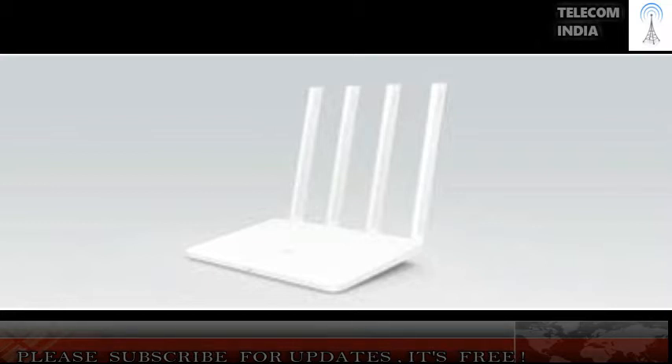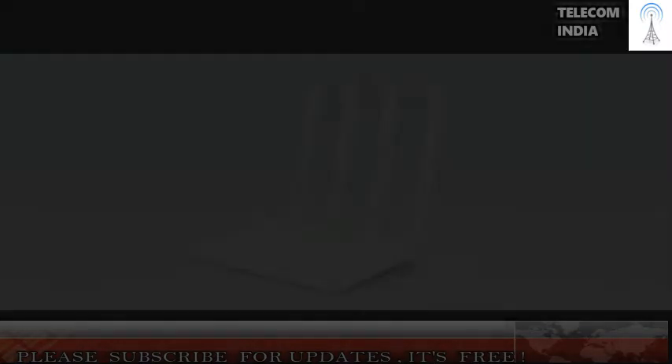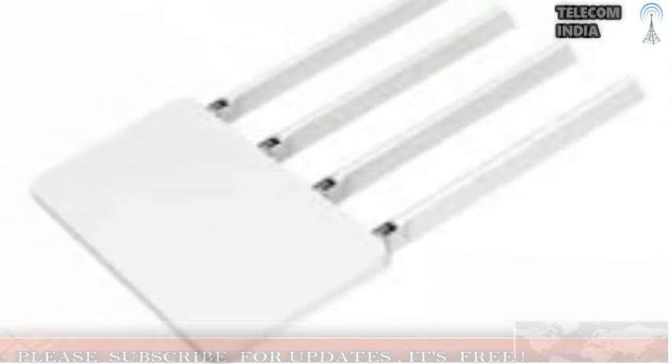We got a sustained file transfer speed of 5.6 MBps and a random file transfer speed of 5.3 MBps when we were in the same room as the router. At a distance of about 1.5 m, with a couple of glass and wooden partitions between the target laptop and router, our sustained transfer speed dropped to 2.7 MBps while the random file transfer speed dipped to 2.06 MBps. As far as video streaming is concerned, the Mi Router 3C offers decent enough range so that buffering time is minimal at resolutions under 720p.